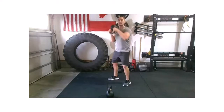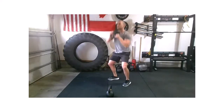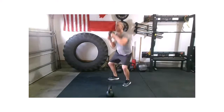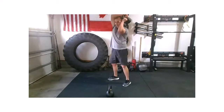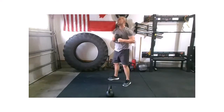We started with some strong concentration work, challenging the RDLs with that hinge, working that push press, and now we've got full body going on. We're feeling everything, feeling that heart rate pick up. And relax.